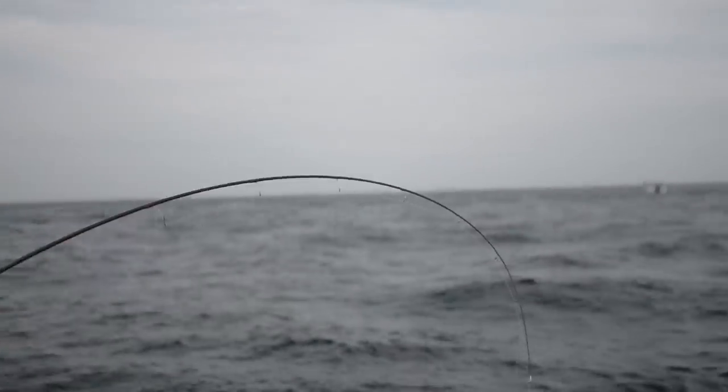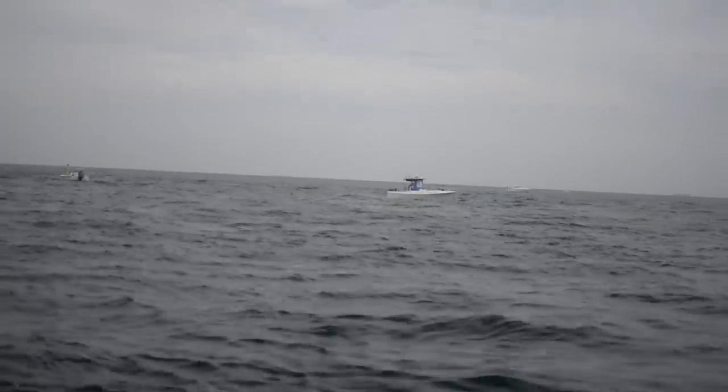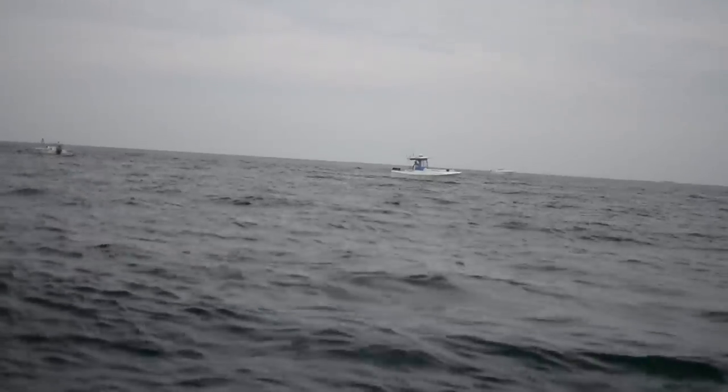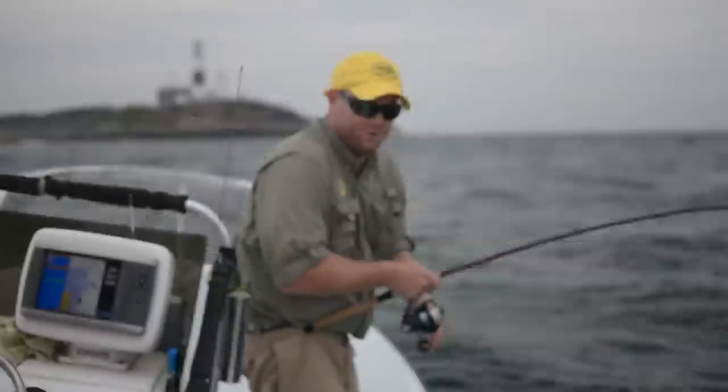Over there you have a considerate boat coming in — notice that we're hooked up and the fly guy's hooked up, so that boat was considerate and altered his course. That's nice to see; you don't always see that.